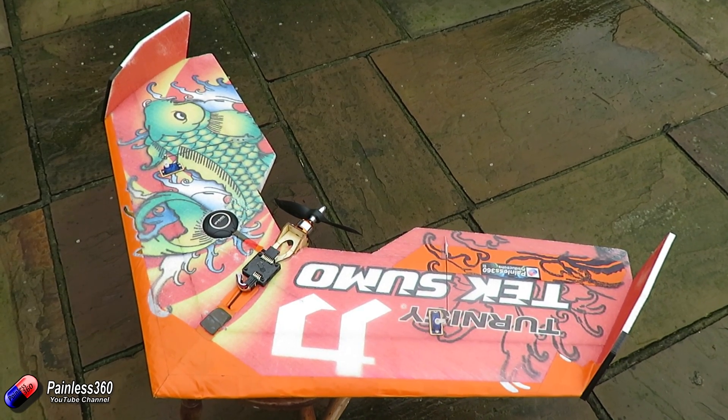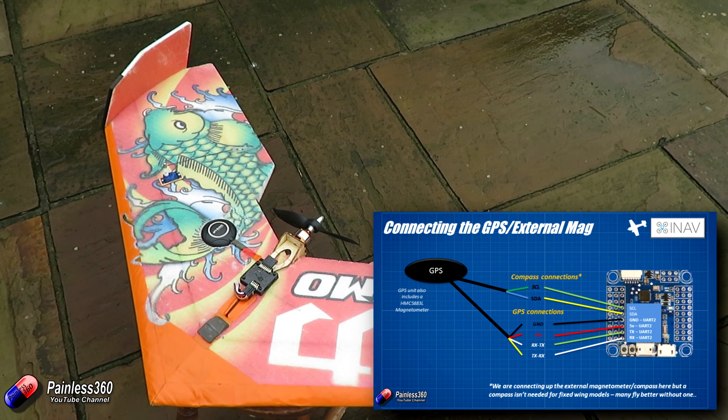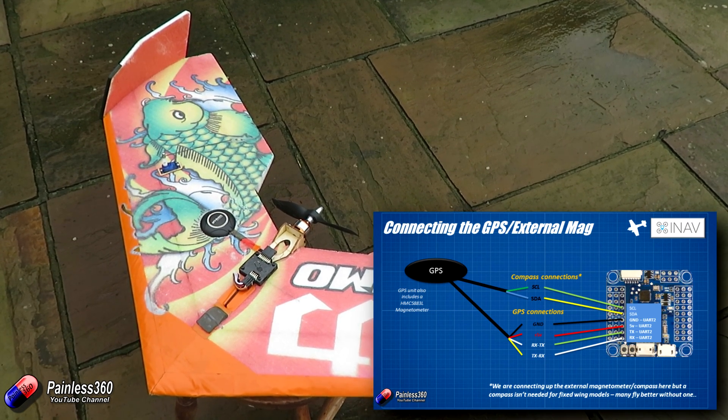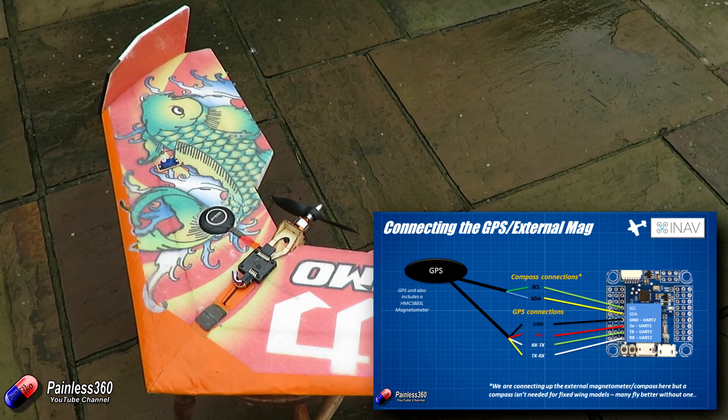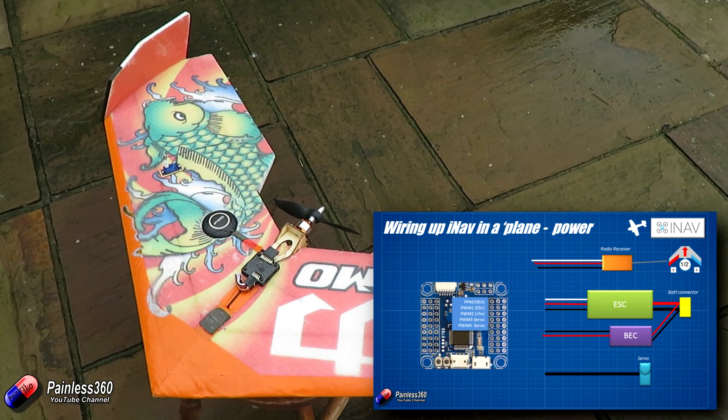In the last video, we spent a bit of time talking about how you connect up the external GPS and do the basic configuration for the hardware to make sure that we are ready for this video where we're going to connect this model up to the computer and go through the steps to get it all working fine.